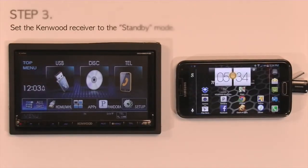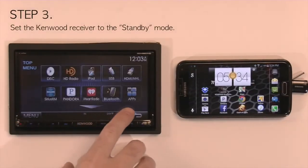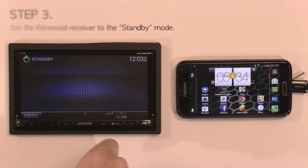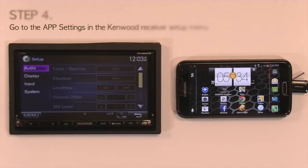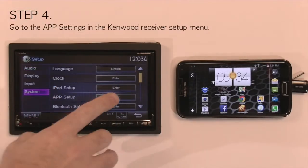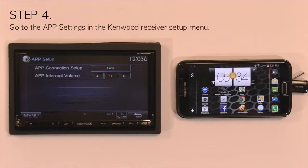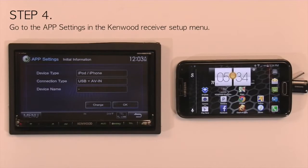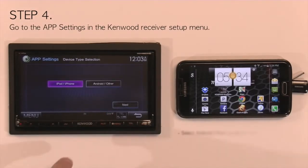Once the phone is connected to Bluetooth, place the Kenwood receiver into standby. Go to Menu and then Setup, then go to System and then App Setup. Under App Setup, go to Connection Setup and you will see it lists the default settings, which is for an iPhone or iPod using USB with AV in. Press Change and select Android as the phone type.